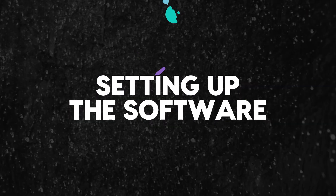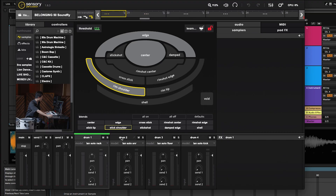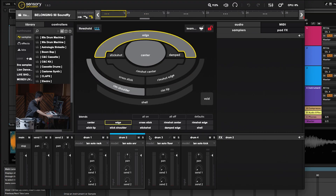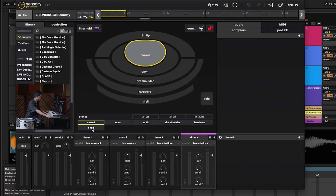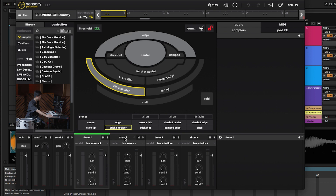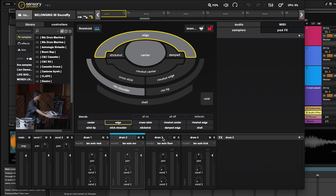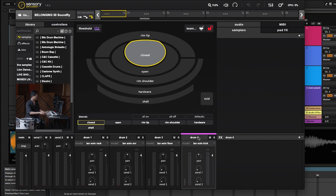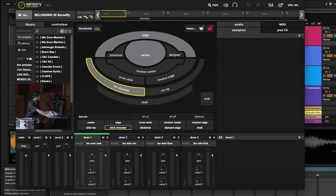To walk you through the software: there are four drums shown here, corresponding to the four physical drums. Right now drum one is the rack tom, drum two is the snare drum, drum three is the floor tom, and drum four is the kick. You'll see that each drum has what we call zones. Let's look at the rack tom — I'm going to clear all these zones so I can walk you through the training process.